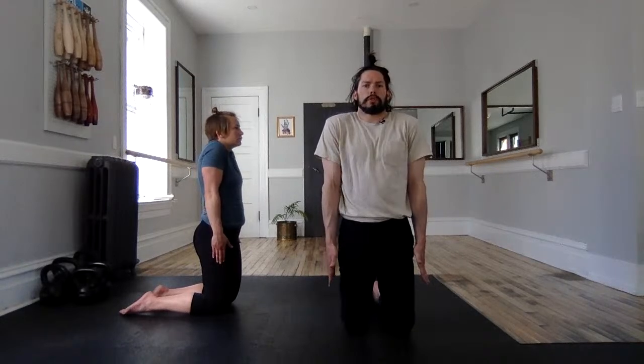With our arms at our sides, we'll shrug — drive those armpits or shoulders forward, down, retract. Up, drive through, forward, down, retract. Twice more in the other direction: down or depress, drive forward, elevate, retract, drive down, roll forward, elevate, and retract. Neutral.